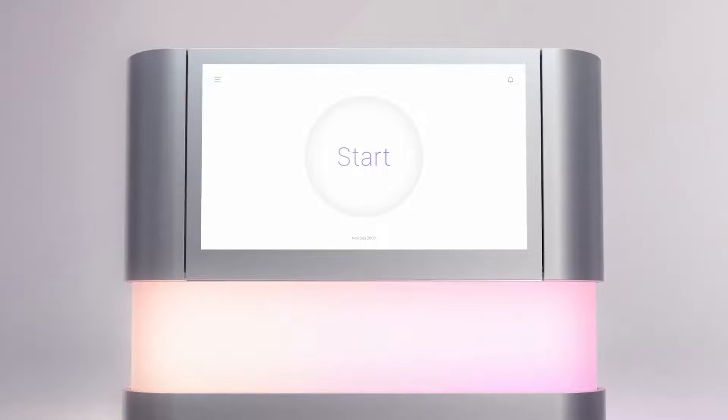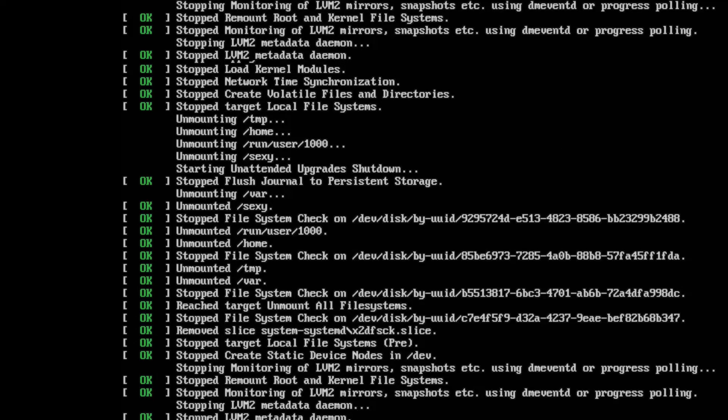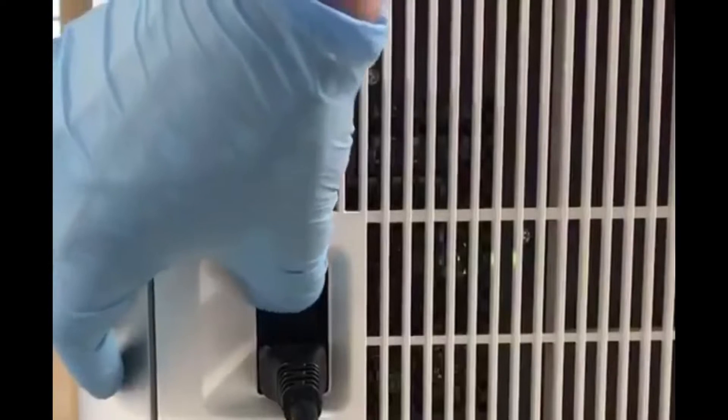When the scripts on the screen complete and the screen is blank, reach to the back side of the instrument and press the power off side of the toggle switch.